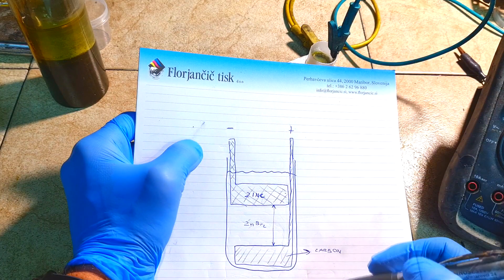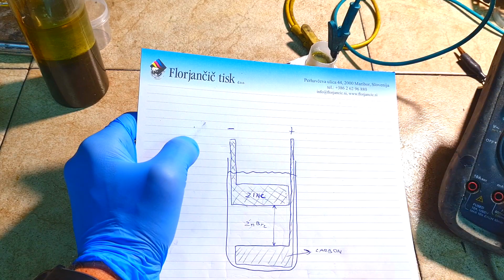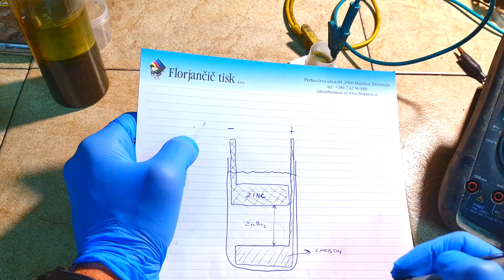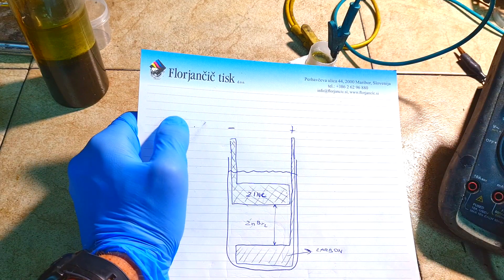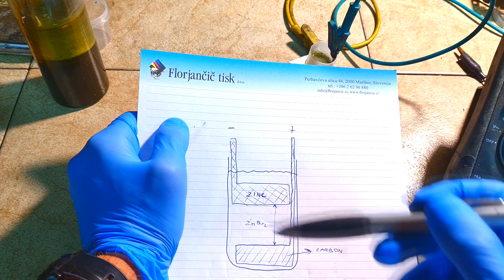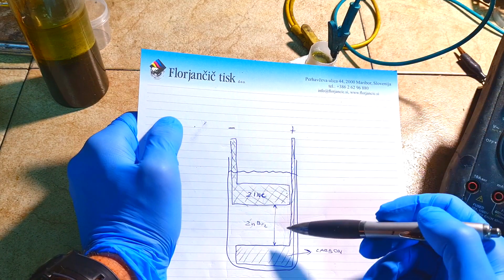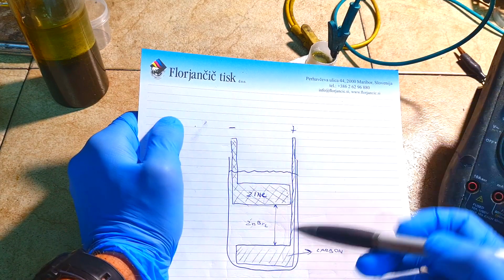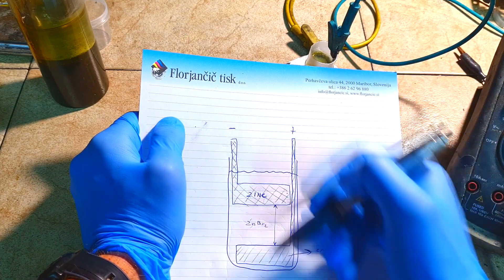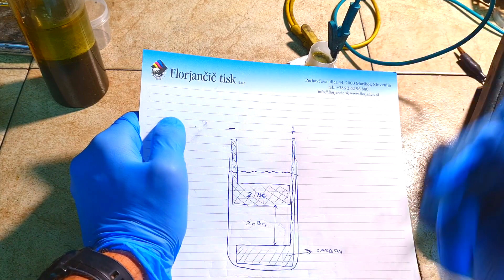More resistance you create in the cell, much worse will be also the output power. If you want to charge this type of battery which has really high internal resistance, you need to put much more power to charge it, and in the end when you discharge this battery you will get less output power. This is the problem of the zinc bromide gravity battery.